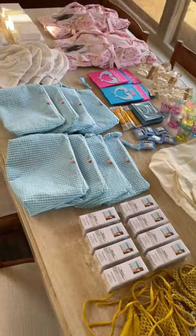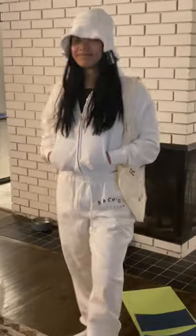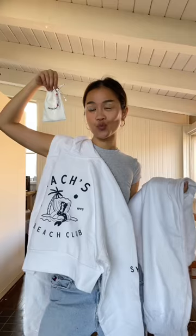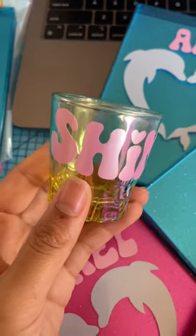This is everything I DIY'd for my bachelorette welcome bags. I love my Cricut. I knew I had to do some custom sweatsuits, so I actually drew the design myself and then we ironed it on. I also made sure to put their names on all of them so we didn't get mixed up once we were all together.